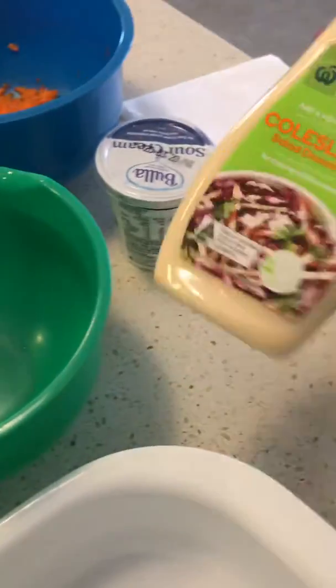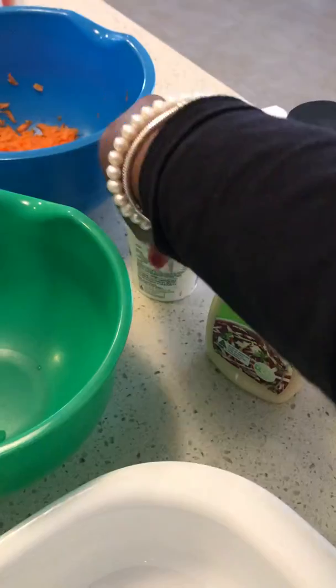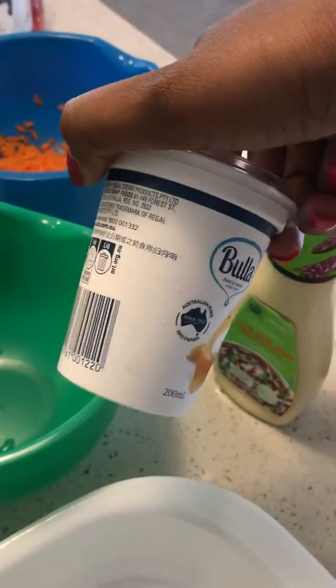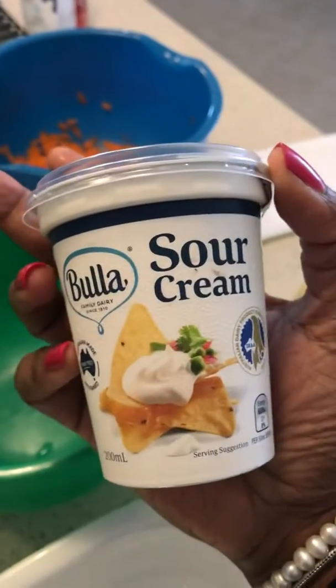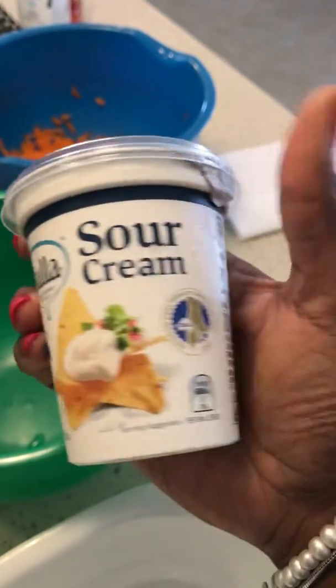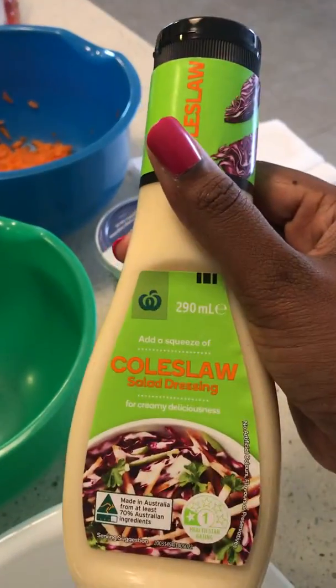Over here I've got a bowl. I'm going to mix in the coleslaw dressing. It says three tablespoons of sour cream. Even with the sour cream, it doesn't have to be a specific brand — you can use any brand. Even with the coleslaw dressing, it can be anything.